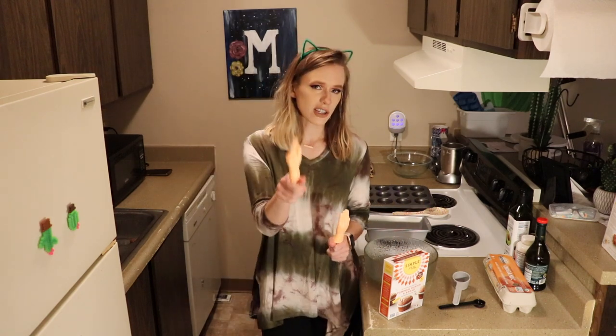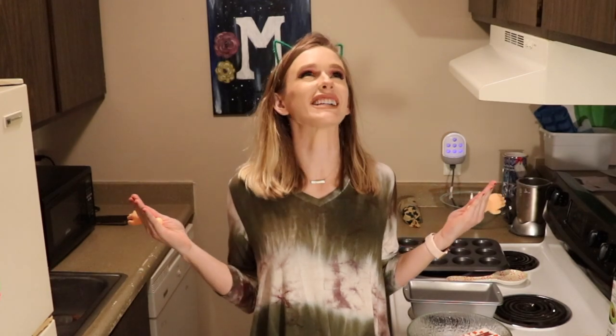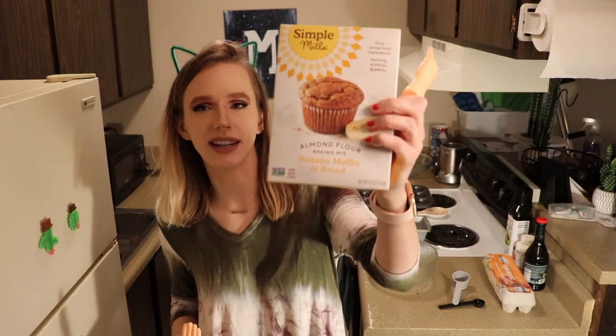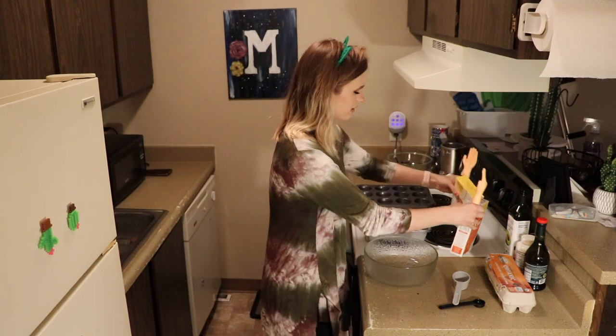Yes, I had caffeine. My brain's already not working. Perfect! So we're gonna make banana... nope, this is pumpkin. This is the pumpkin one, you dummy. Pumpkin and banana muffins. Cool!